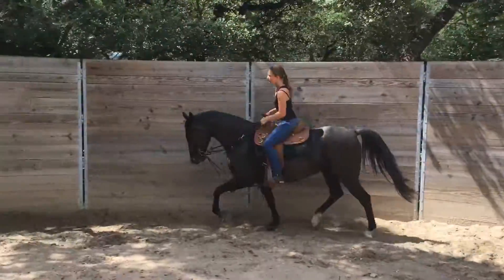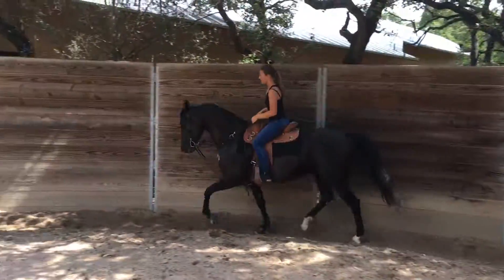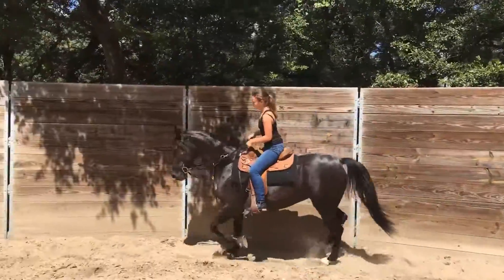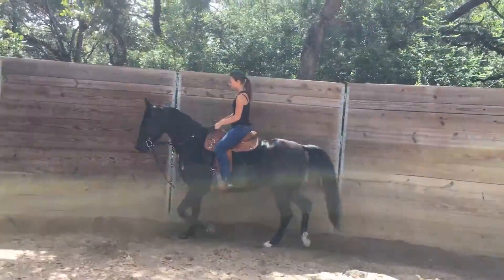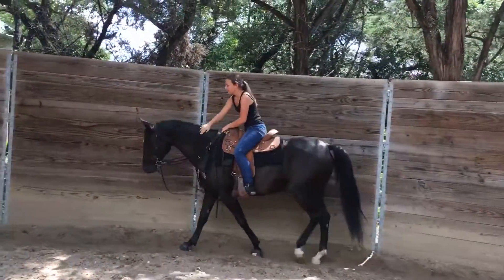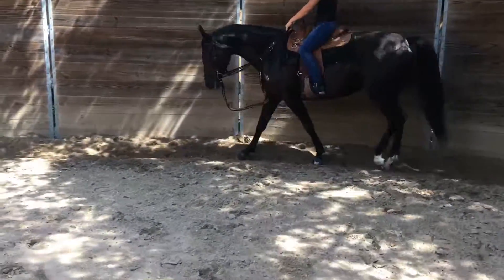All you need to do. Bring her down to a walk and then give her her head. Let her relax. Lengthen your reins out. Put your hand down on the saddle.